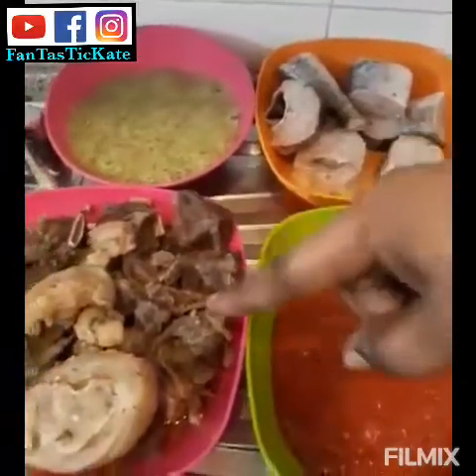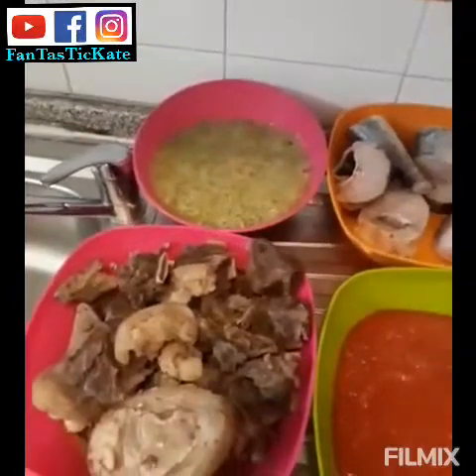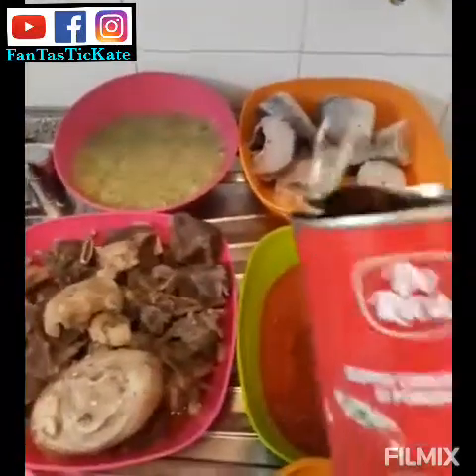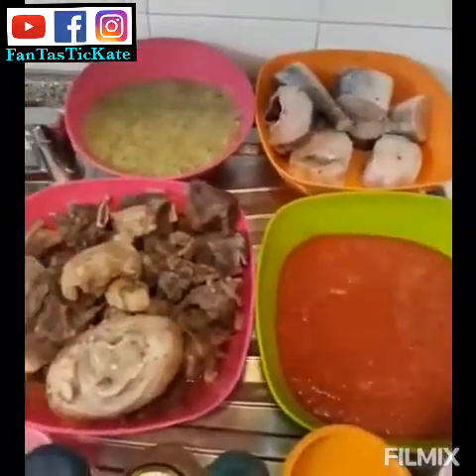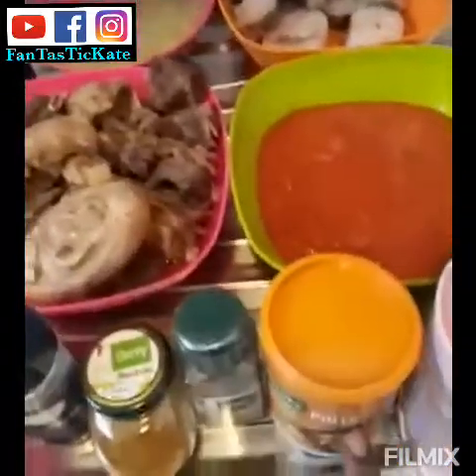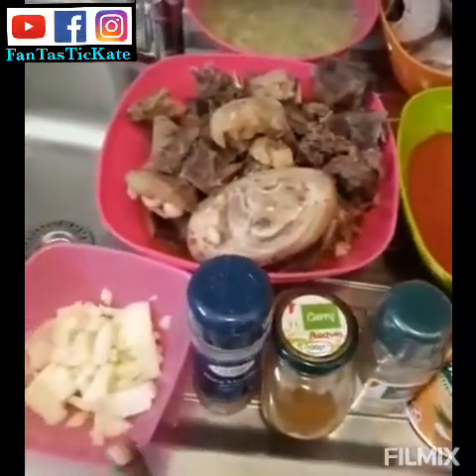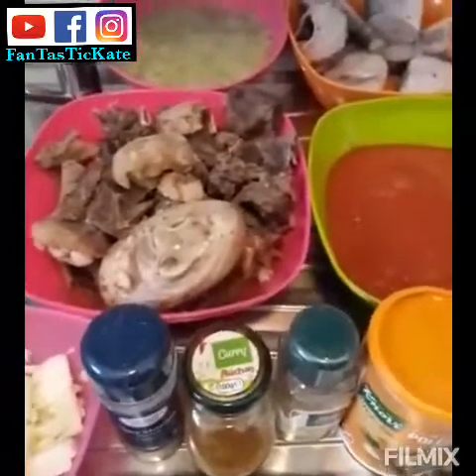This is my melusa fish. I'm going to fry the fish and the meat. This is my blended okra. I also have leftover thin tomatoes, salt, chicken flavor, thyme, curry, nutmeg, and onions.